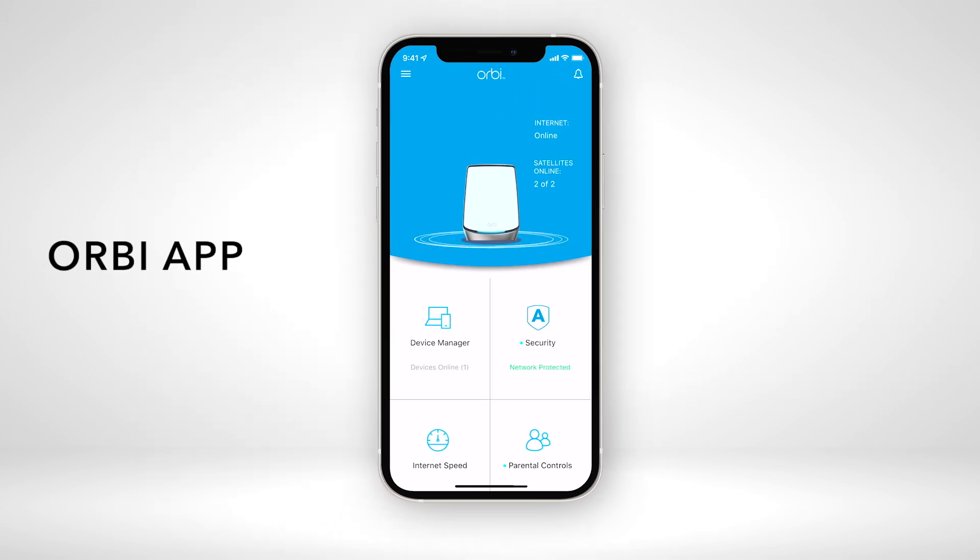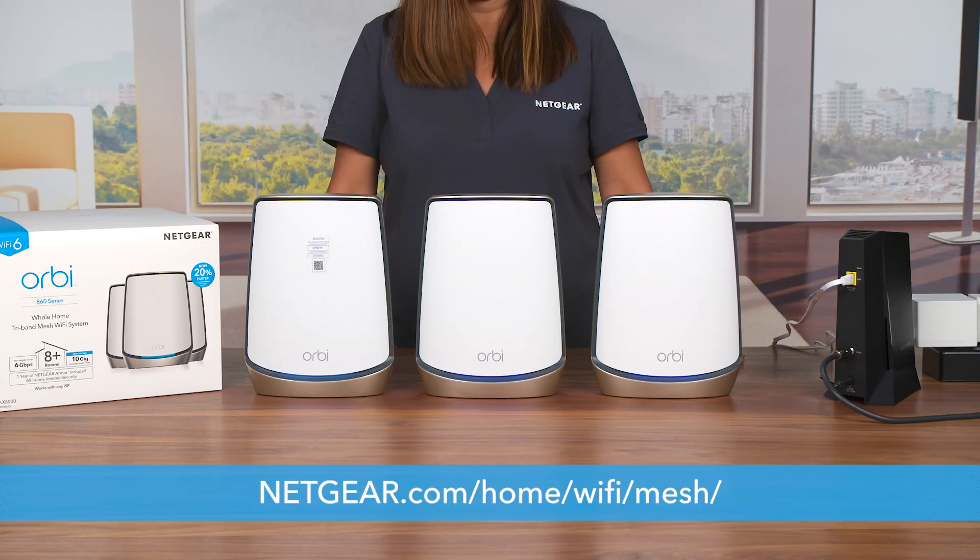For additional help with installation, please check out our video in the description below to learn how to install your Orbi 860 Series Tri-Band Mesh Wi-Fi 6 system using the Orbi app. To learn more, visit netgear.com/home/wi-fi/mesh.